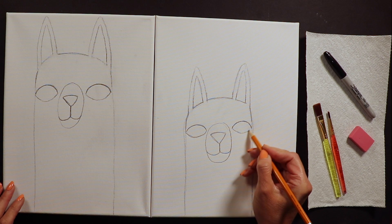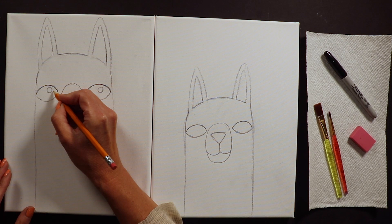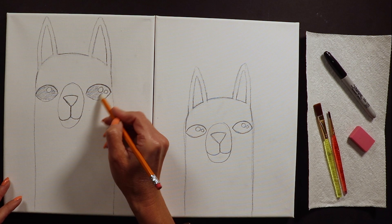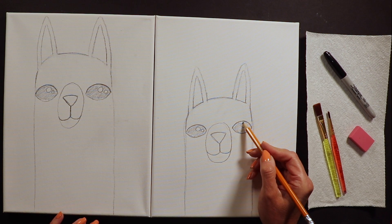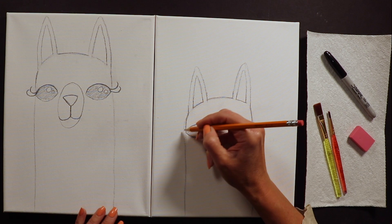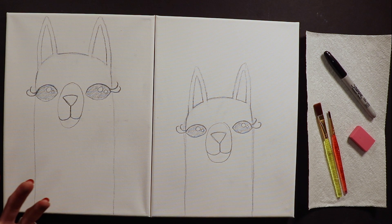I always like to put sparkles in my cute animals' eyes - at least one sparkle, sometimes a couple. If you want, you can shade in the eye with your pencil a little bit. We can't forget those long eyelashes - llamas have beautiful long curly eyelashes that usually go out to the side. I'll do at least one or two curled eyelashes on each llama.